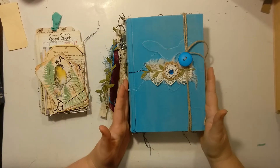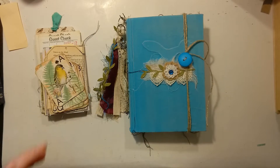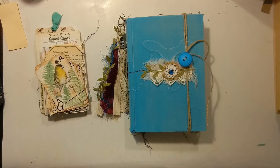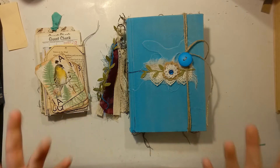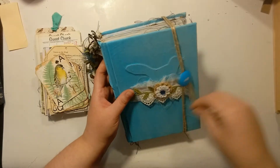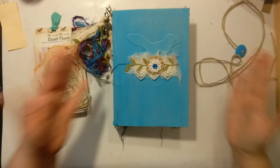So this is what we came up with. She wanted a journal that had beads, butterflies, dragonflies, and birds. This is just a little closure — she doesn't have to use it, and it doesn't pop open as of yet.